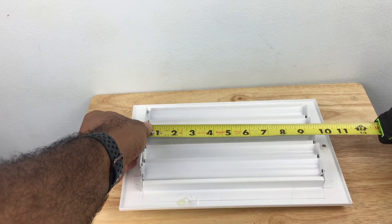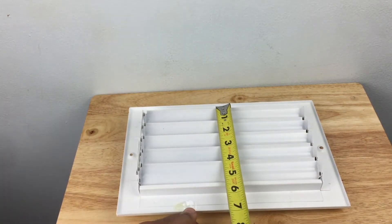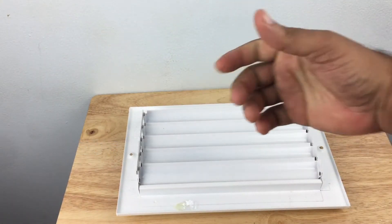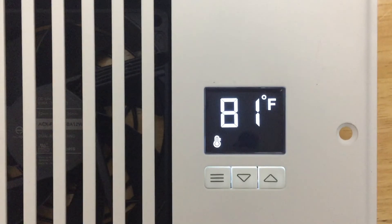A quick and easy way to determine the dimensions you need is by measuring the width and length of the back side of your vent. In my case, it was 10 by 6.